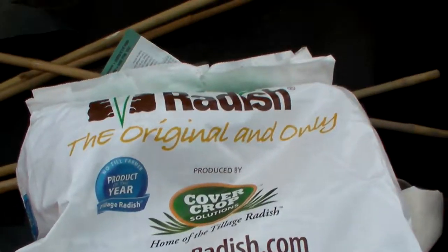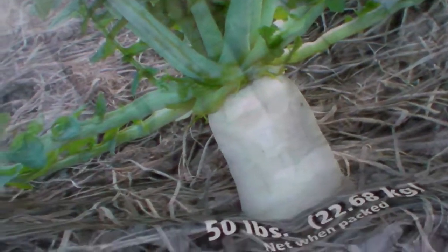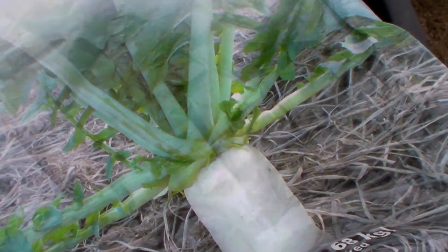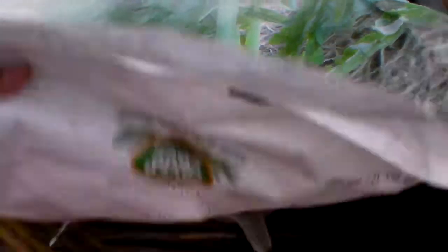So it's radish.com — cover crop of the year. Part of it sticks up, most of it goes into the ground. It winter kills, the root rots in place, and it breaks things up.